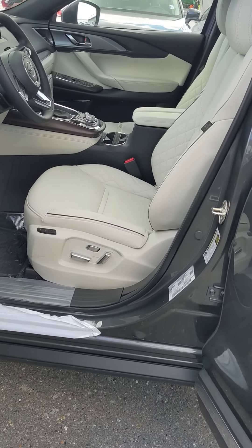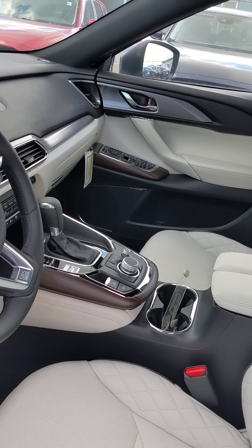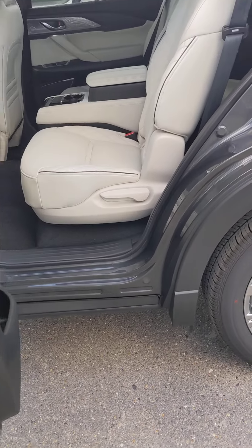This one is gonna have the Nappa leather — really soft leather. Look how it dresses up the interior. This one's also gonna have the real wood trim as well as standard all-wheel drive.